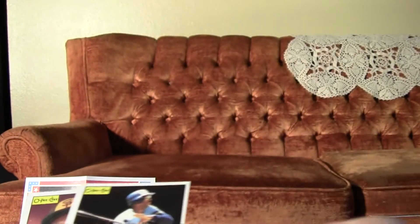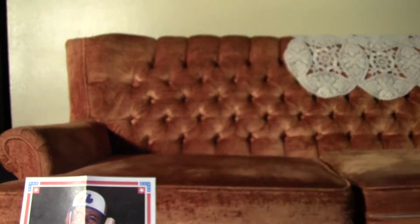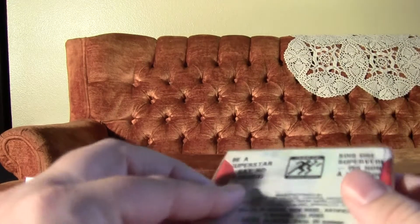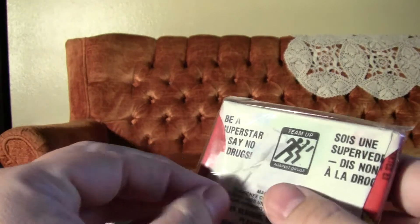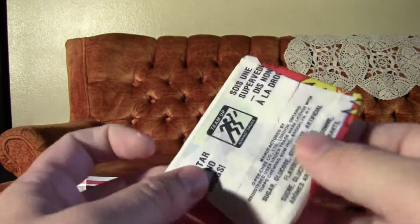Got a Jason Thompson. Cecil Cooper — very nice, a star player there for the Brewers. And a Gary Templeton. So very good, I'm very happy with these. These are in good shape and no gum damage whatsoever due to the poster.